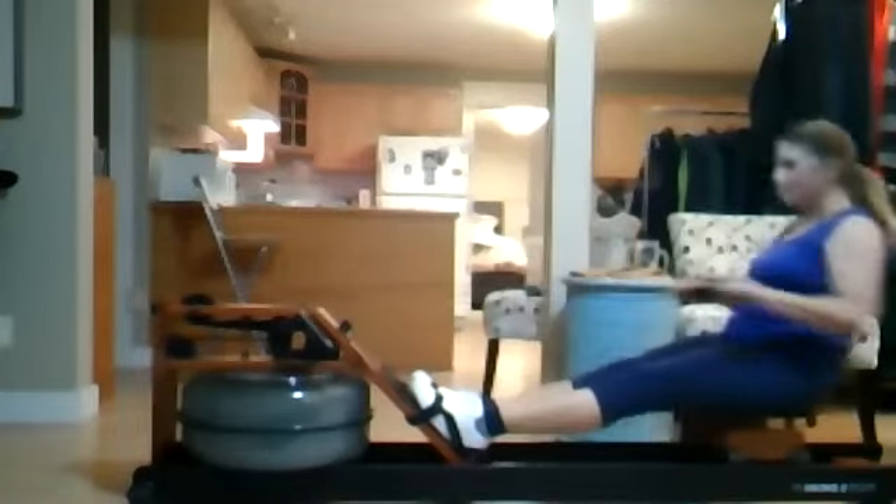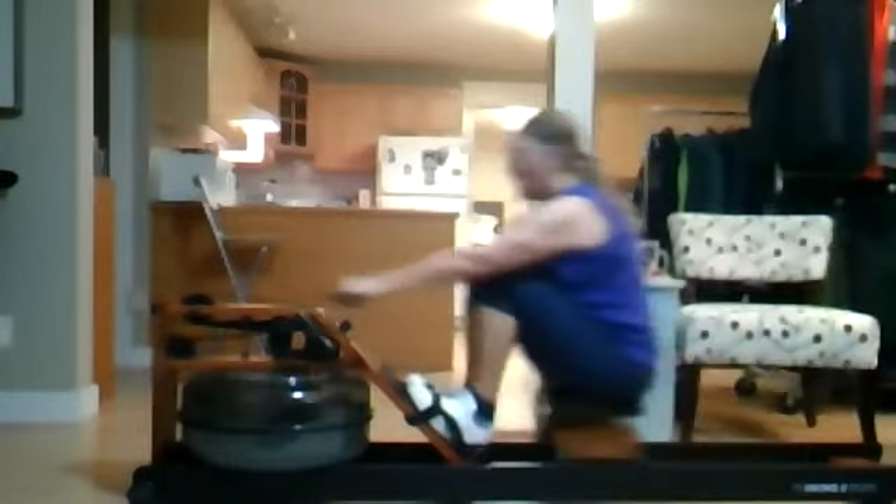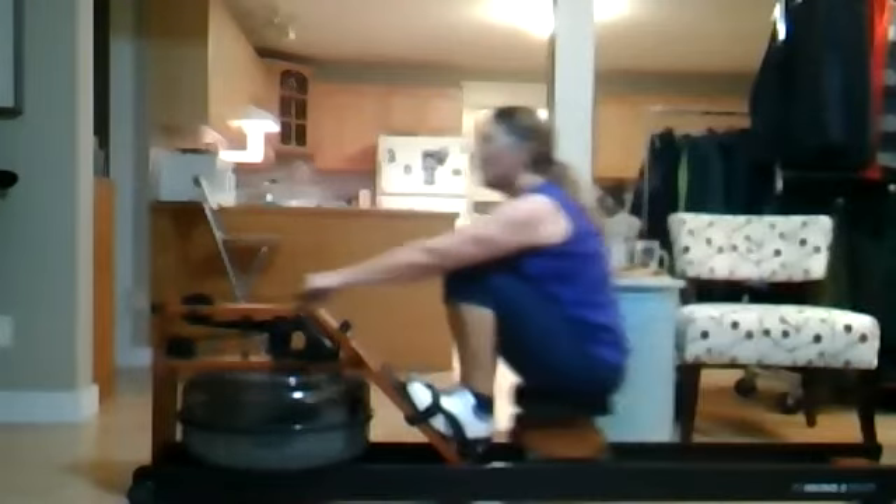If that foot comes off, that means we're either pulling ourselves up the slide with the feet, which we don't want to do, or we've lost connection with that boat. If we lose connection with that boat, we can't help affect that balance nearly as much — it's going to kind of do what it wants to do.